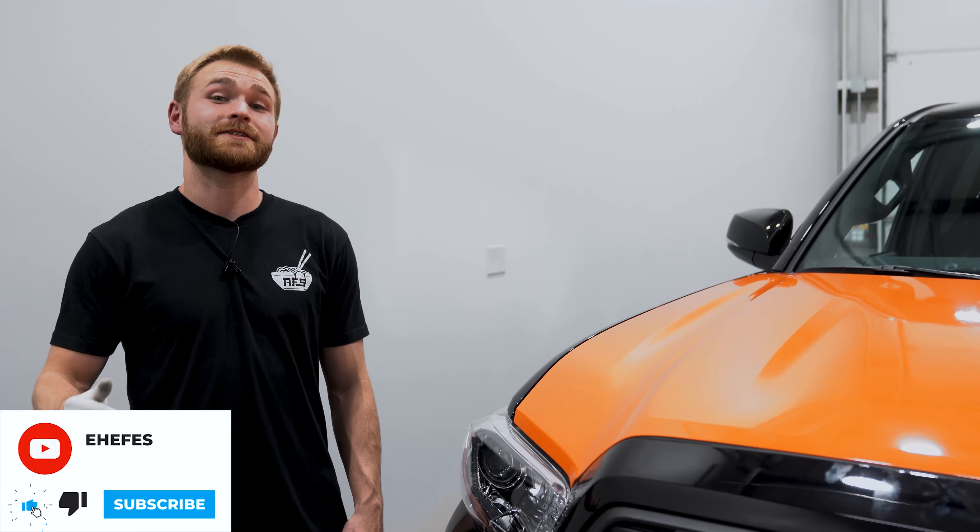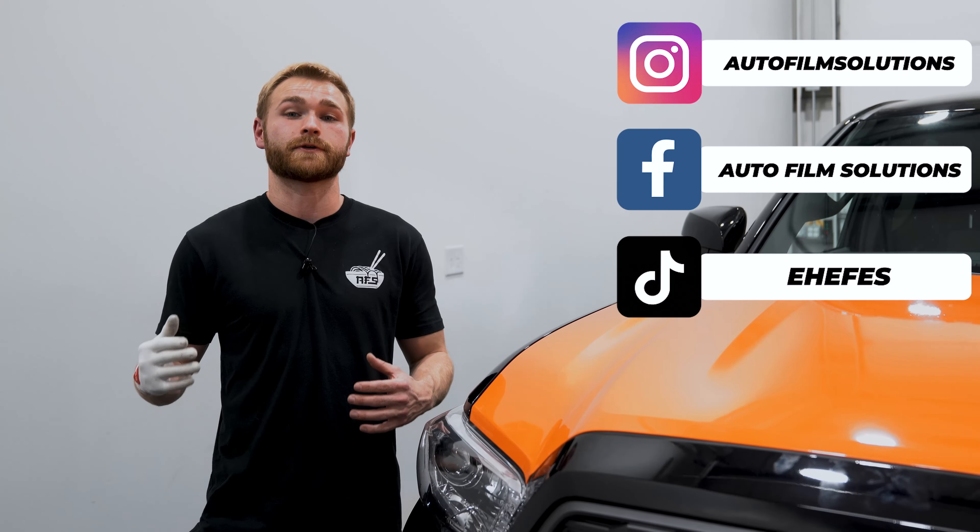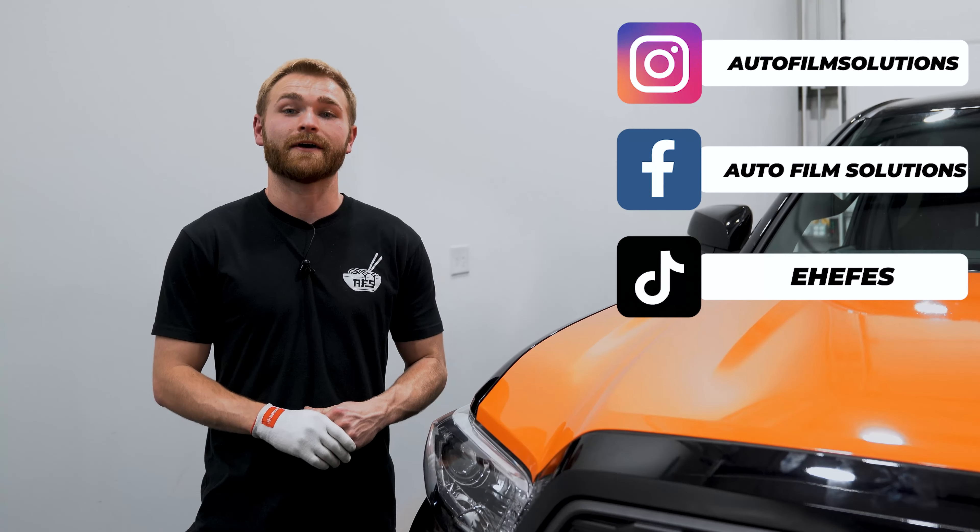If you guys enjoyed today's video, hit that like and subscribe button. Don't forget to turn the bell on for notifications. Follow us on social media — Facebook, Instagram, TikTok — to stay up to date with all the things we're doing on a week-to-week basis. AFS out.